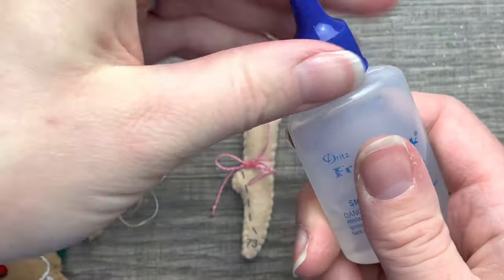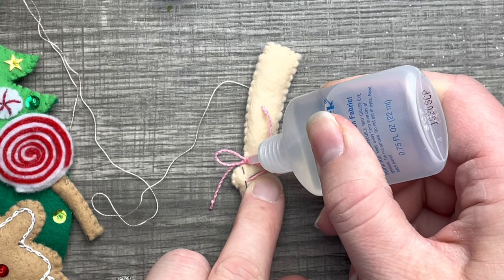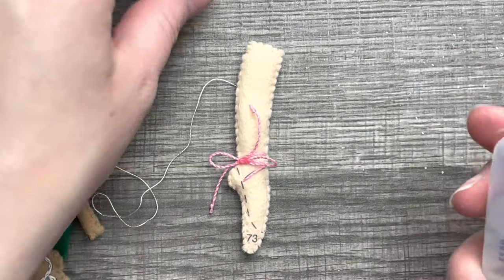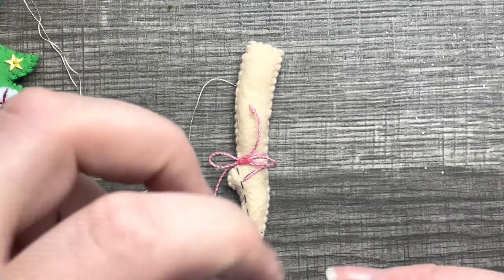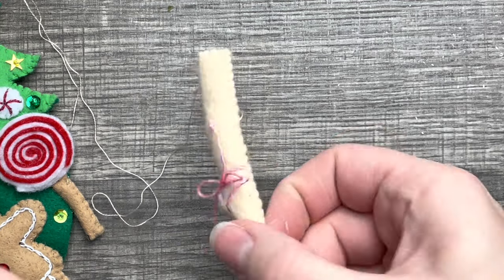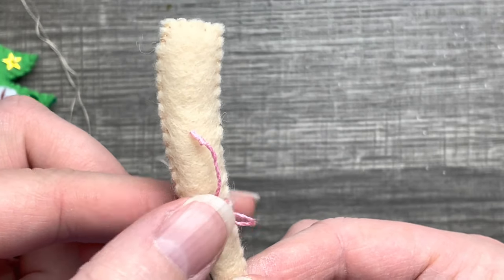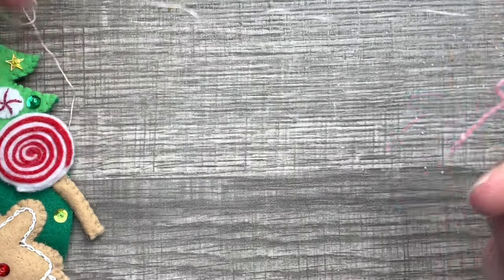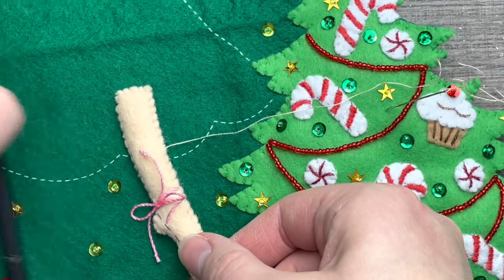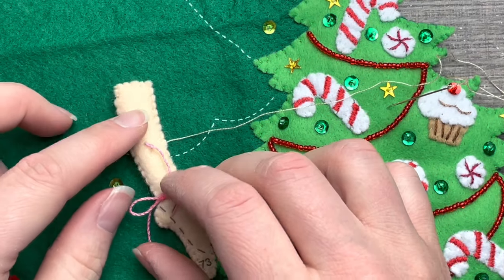I'm going to use Fray Check in this project — I like to use Fray Check for all kinds of things. I decided to put just a little bit of Fray Check on the knot part. It dries clear but it hardens so it doesn't move around. It's totally optional, totally up to you.